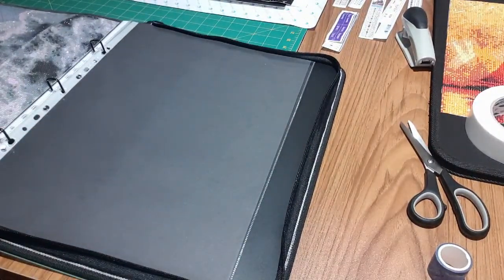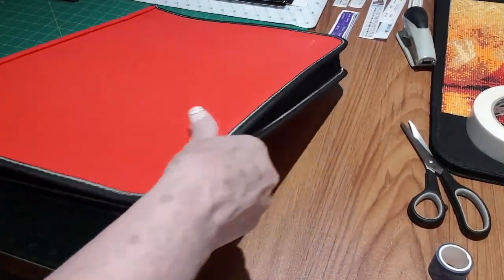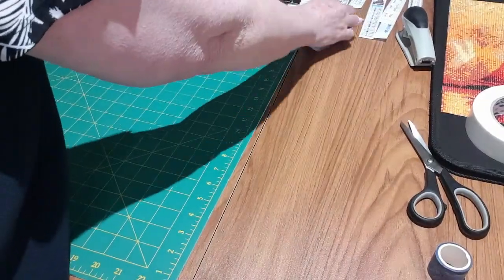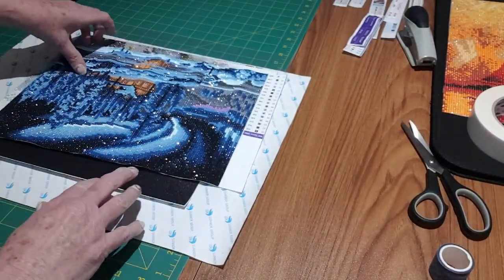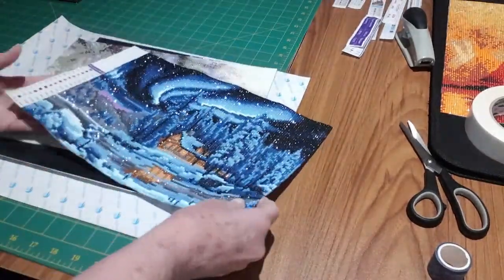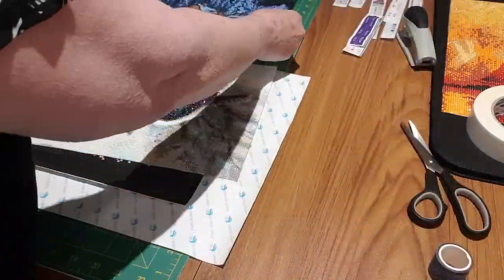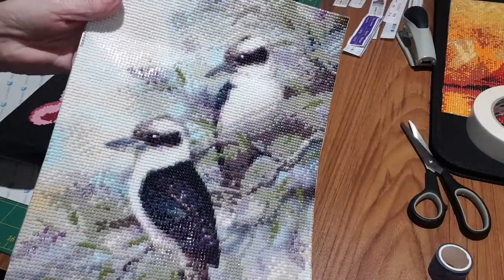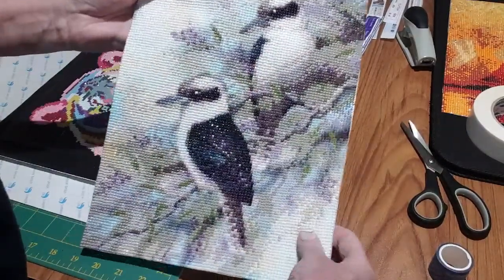Today I'm going to show you how I do this. I'll move this one out the way — I'll be using double-sided tape. That's my small portfolio; my next video I will show you my larger portfolio. Here are a few things going into the small portfolio. This one is the northern lights — also a round. Two kookaburras, which I did put a few AB drills in their feathers and a few in the flowers on the branch of the tree.